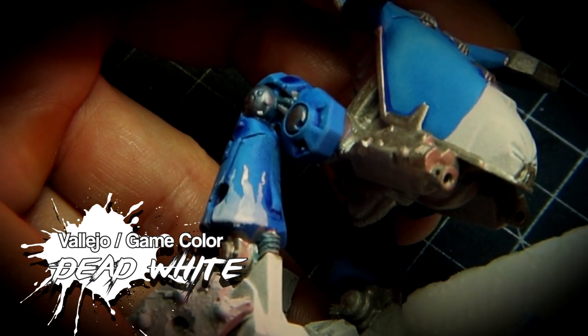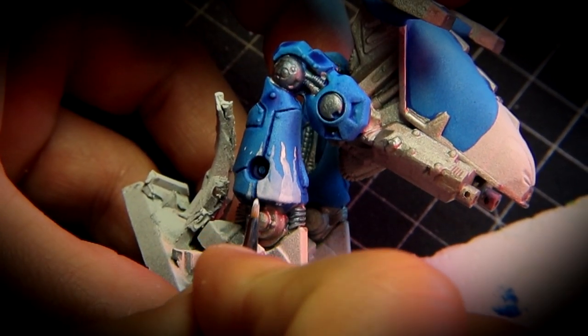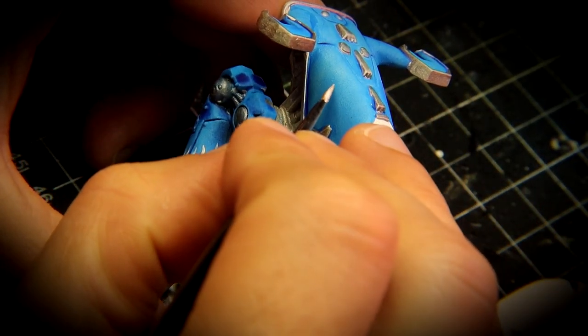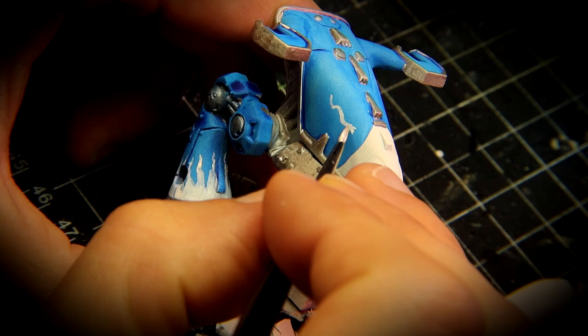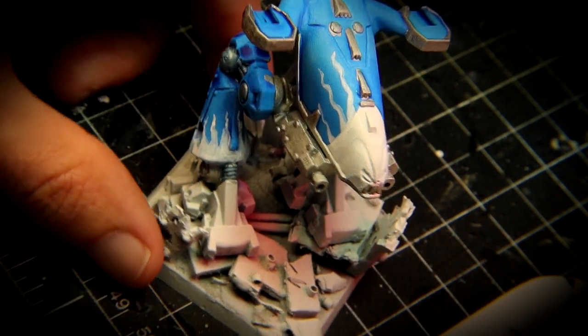Now with pure white we are going to paint the flaming motifs the Dreadnought has. For this I have a very clever trick: paint a small dot and from there paint lines in the shape of flames. Notice how I do it right here — one dot and then I start painting. This helps me focus on the correct distance for painting the flames and it's a very simple trick that anybody can emulate.